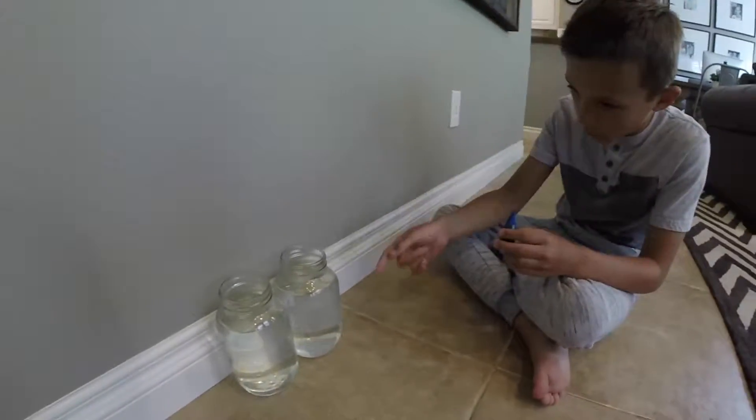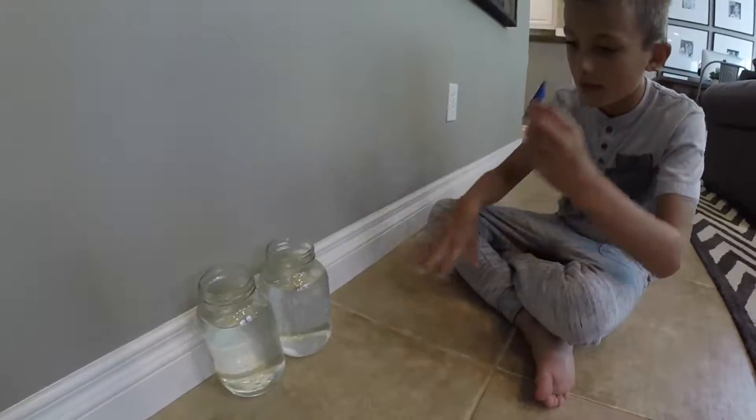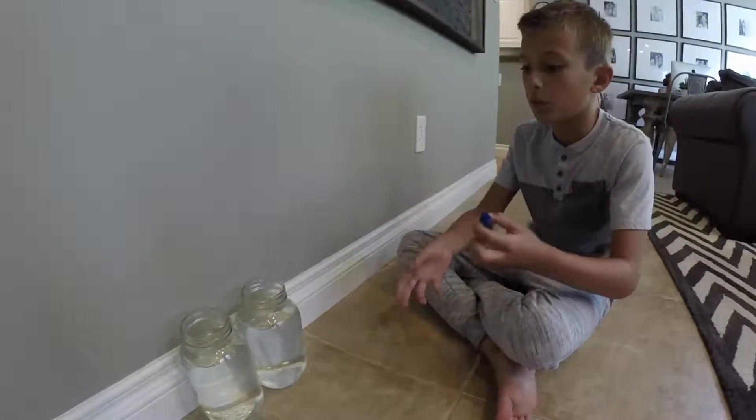So we got the hot water and the cold water, and we're going to put this food coloring in and see what happens when we put it in the hot water and here in the cold water and see what it's going to do.